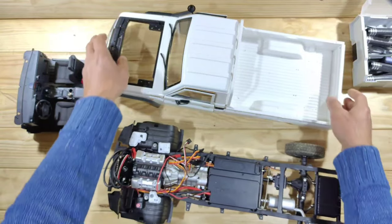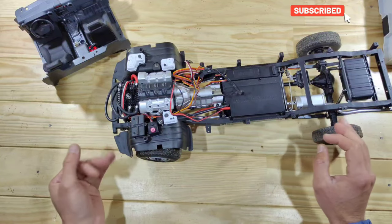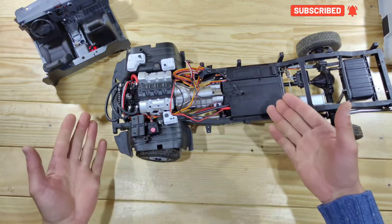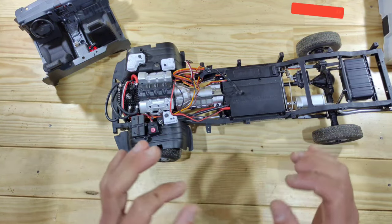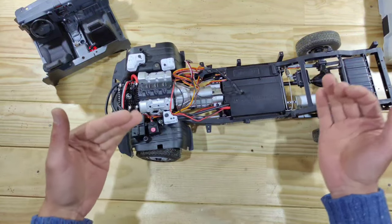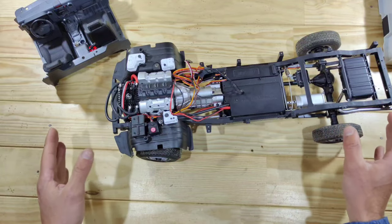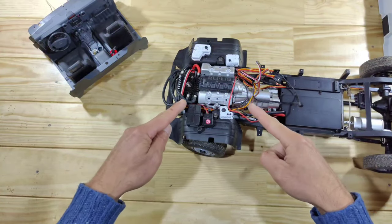Let's start with the things I've done to make the build more easy. The first thing I want to mention are the lengths of the screws. I found some small mistakes inside the manual where you should use some longer or some shorter screws. Just pay attention when you mount everything. If you have the feeling that a screw is too short or too long, just replace it with another one because you will have enough screws inside the kit.